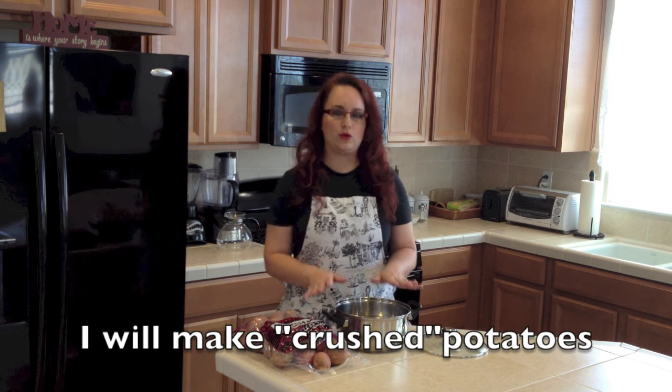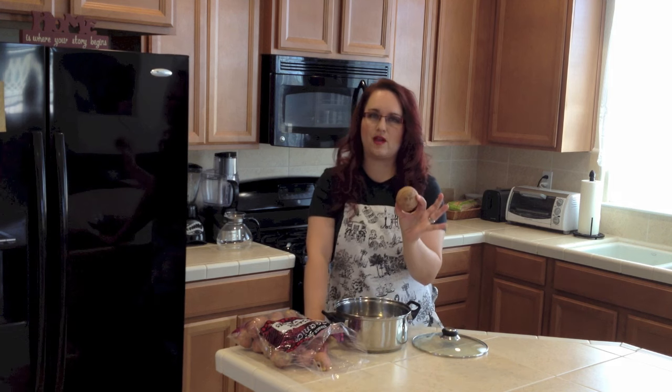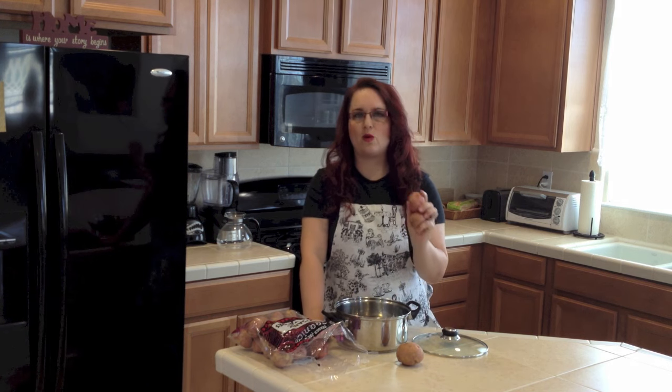This is what I am going to do and show you how to make. You have to count per one person, per serving, two medium-sized potatoes about this size. If you don't have big ones — like this bag is full of small ones — then count three or four small ones per person, per serving.